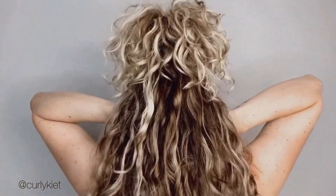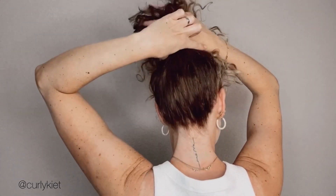I secure it with a claw clip and then pull to get some volume. If you want to know which claw clip I've used, I will put a link in the description of this video. Next, I grab the rest of my hair and pull it up, and I also secure this with a claw clip.